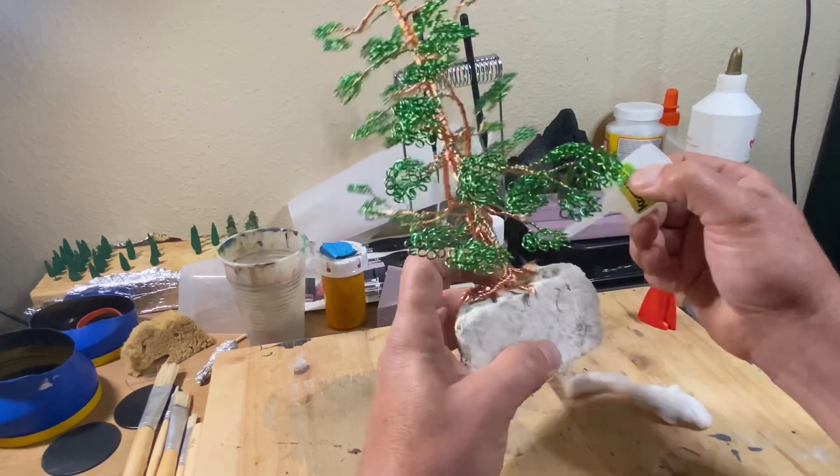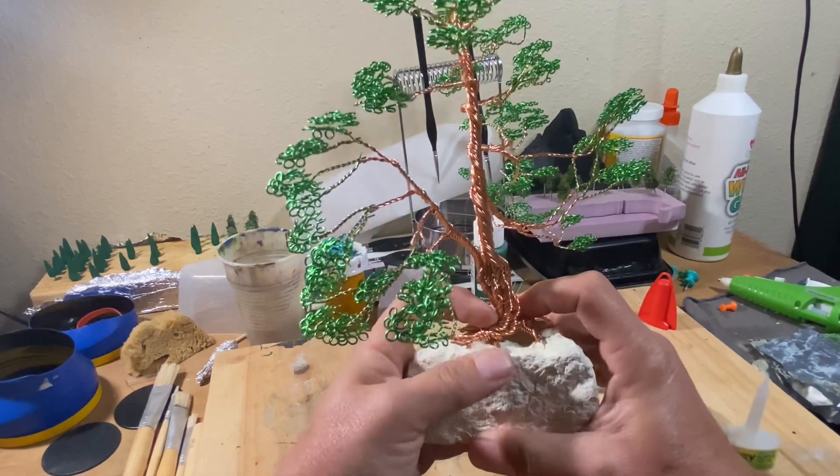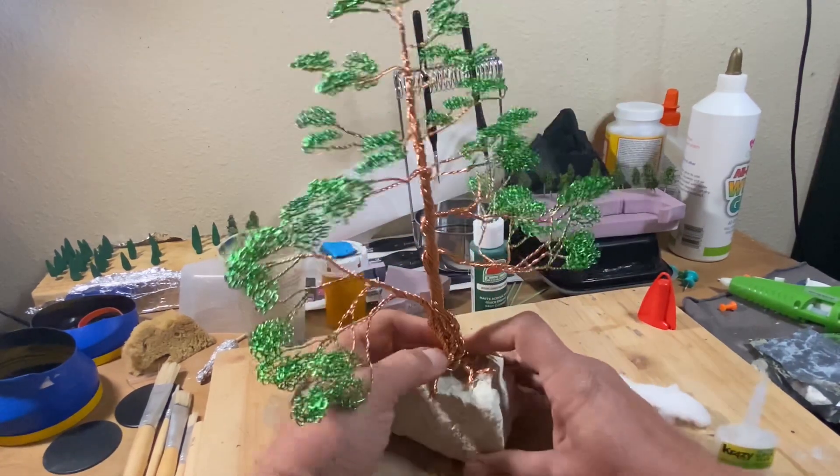With it being glued to the rock, it is done. Thank you everybody for watching and don't forget to give that like button a poke. See you in the next video.